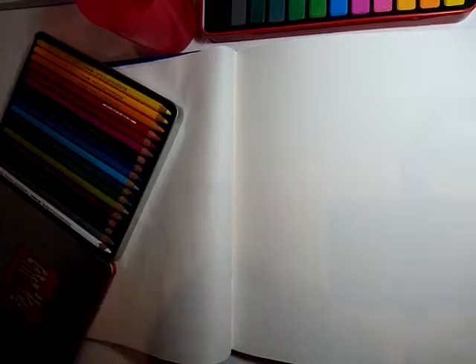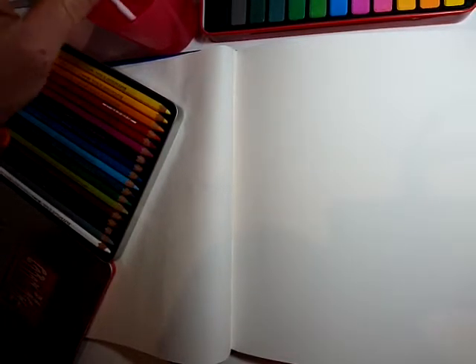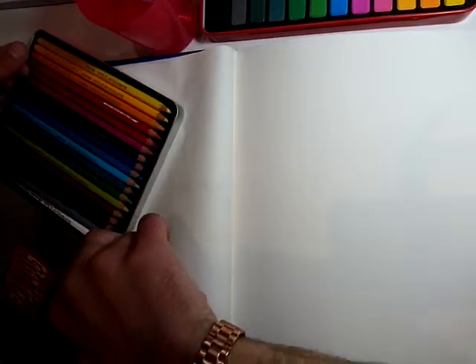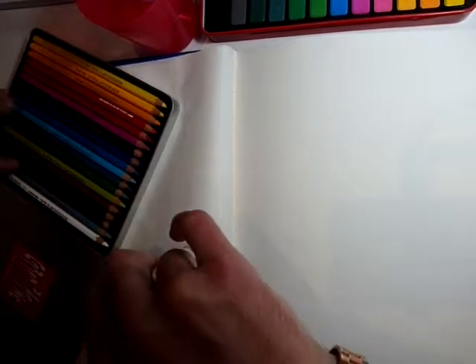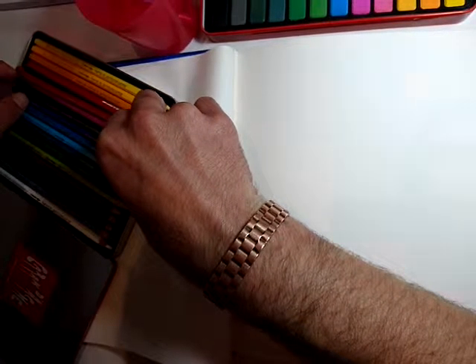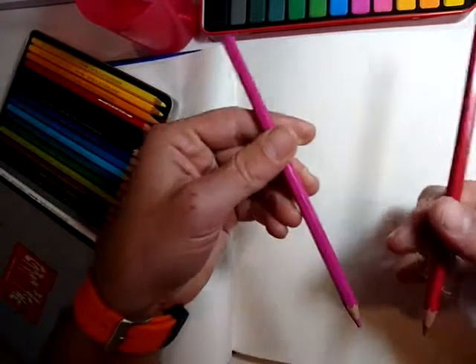Hi everyone and welcome to my latest video about watercolours. Today we are going to be looking at different techniques for blending watercolour and watercolour pencil techniques. The first thing I want to do is very quickly blend two colours with the watercolour pencils — I'm using Caran d'Ache, which are really good pencils.